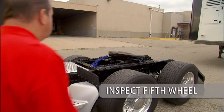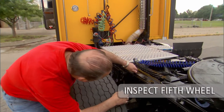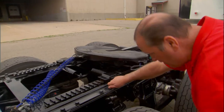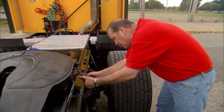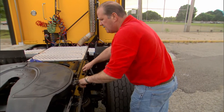Inspect the fifth wheel, top plate, and mounting bracket assembly closely. Make sure the fifth wheel is securely fastened to the tractor. Inspect welds and fasteners on the fifth wheel assembly. Replace any cracked components. Do not repair cracks by welding. Replace any missing fasteners and tighten all loose fasteners.